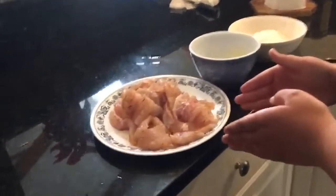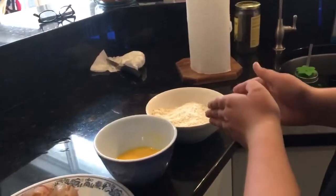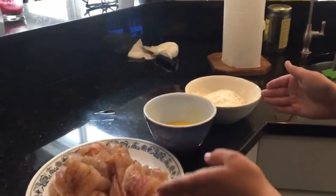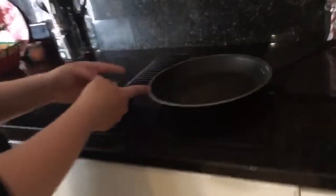So, we've seasoned the fish, scrambled eggs, and mixed flour and panko. We're gonna put the fish into the egg, and then that into the breadcrumb mix, and then we're gonna put it in the pan.